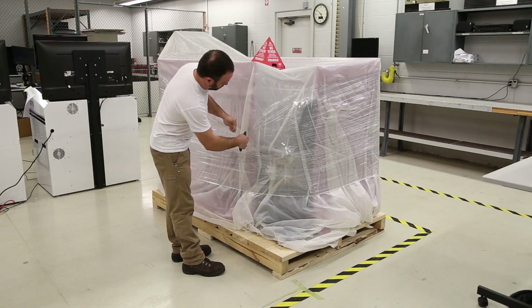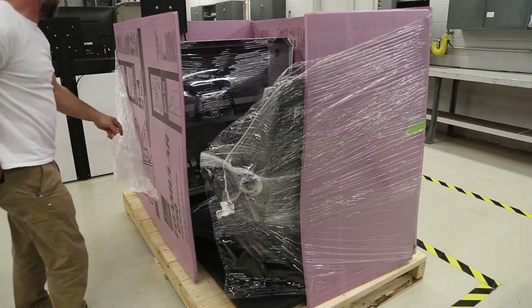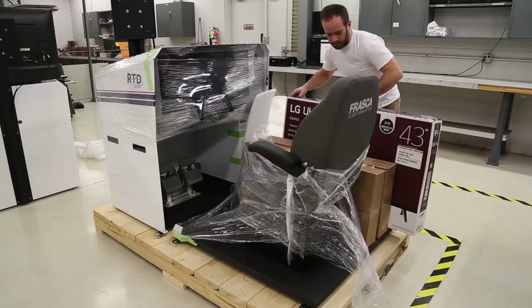Carefully remove the plastic, shrink wrap, and protective foam from the pallet. Remove the boxes from the pallet and set them aside.